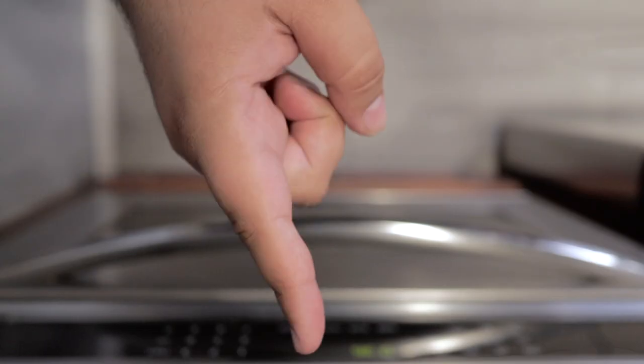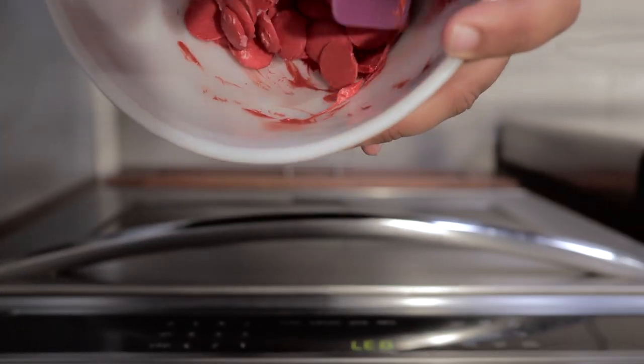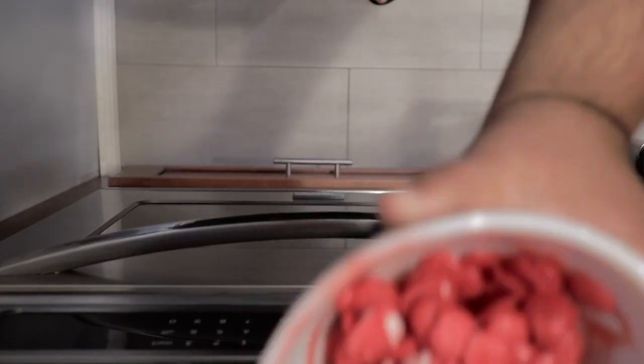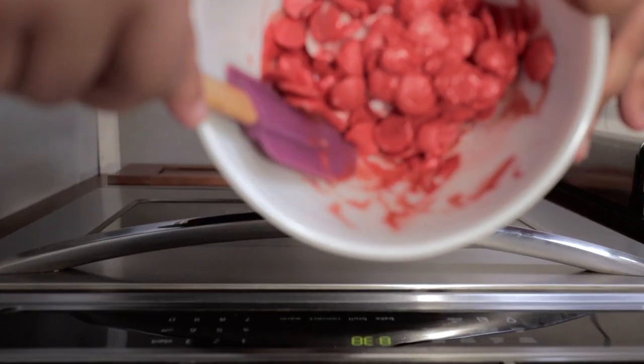Stick it in the microwave and nuke it for about 30 seconds. After 30 seconds, give everything a good mix. Put it back in and nuke it for another 30 seconds.